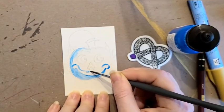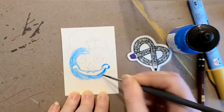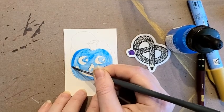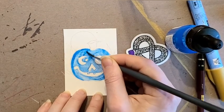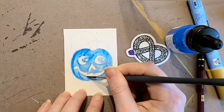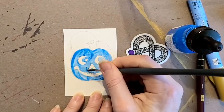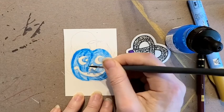Speaking of watercolor, I have to say the Liquitex acrylic ink is not my favorite personally. I'd rather just use regular watercolors, maybe just because of the way I paint. I found as I was working with this that it seemed to dry way too quickly.